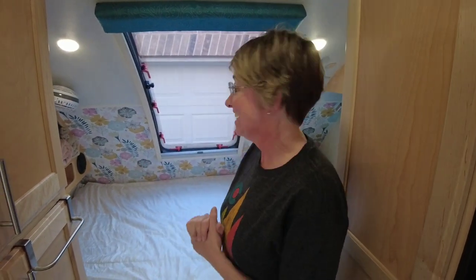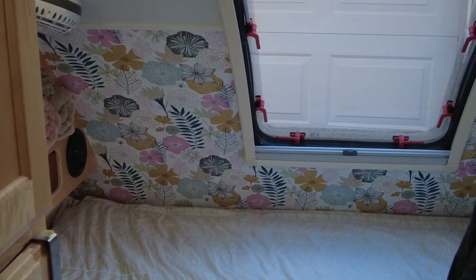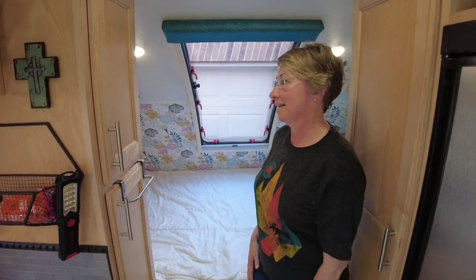To go along with this wallpaper that I really loved, I found a coordinating paper at Walmart. It's a little busy, so I didn't use a whole lot of it because I didn't want to overwhelm Chris — I wanted to ease him into a pattern. So I decided to only go partially up the wall just to kind of differentiate between the bedroom, the kitchen, and the dining room. We have three different sections now.